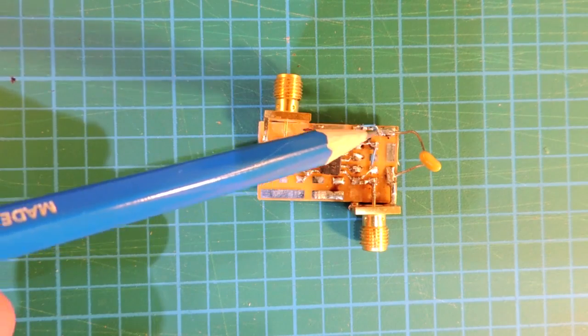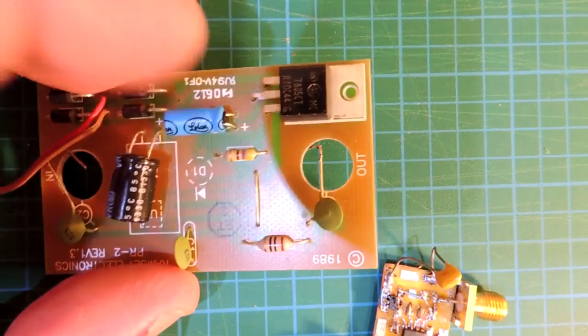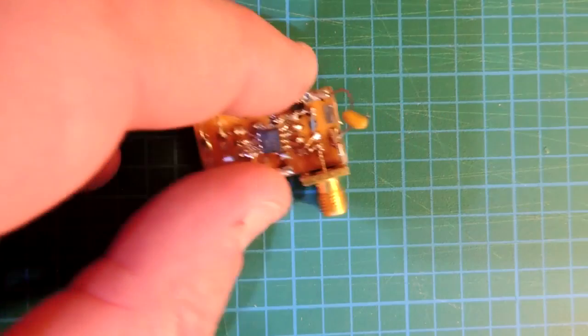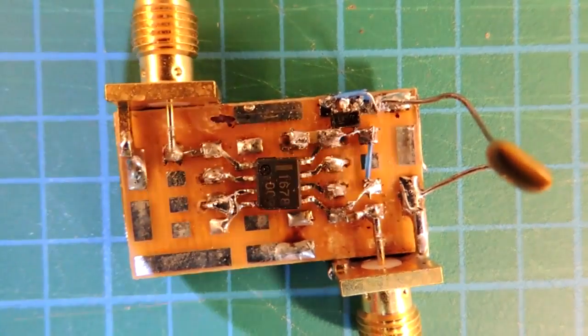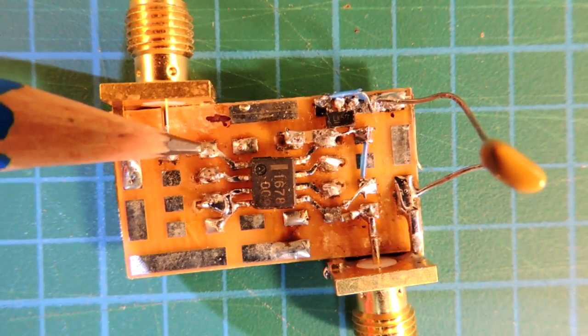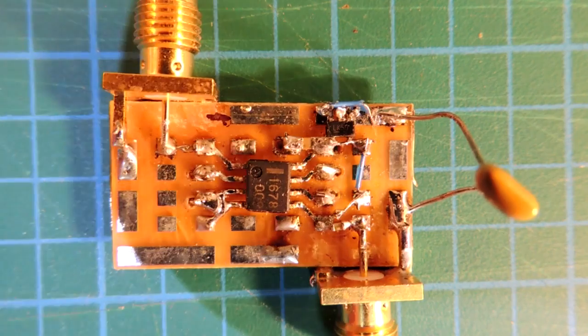Up here is basically just a little 5 volt regulator. For whatever reason they've used a TO3 package for the regulator, even though this thing only draws a very small amount of current. It's not a power amplifier — it's a signal amplifier. Let me zoom in a bit further so you can see the construction. All hand soldered, but that works really well with small components.